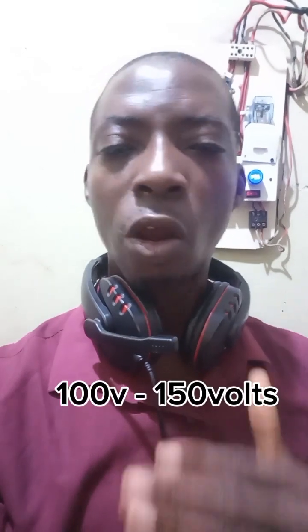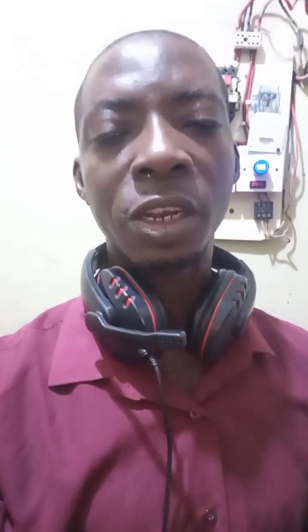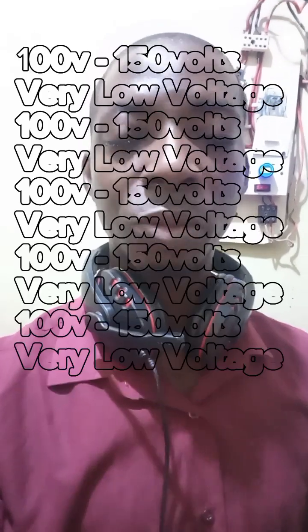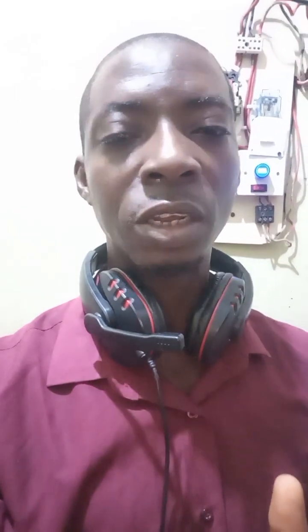The next range is 100 to 150 volts. Most stabilizers can work in this range, but effectively from about 120 volts. Some stabilizers are rated 100 to 260, but at 100 volts they may not deliver stable output. The range of 110 to 150 volts is very risky, so you need a stabilizer, because any voltage at that point will cause your appliances to suffer.